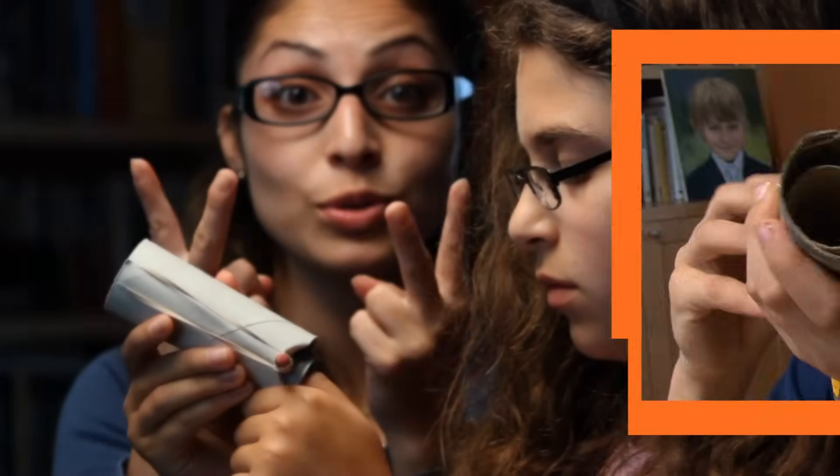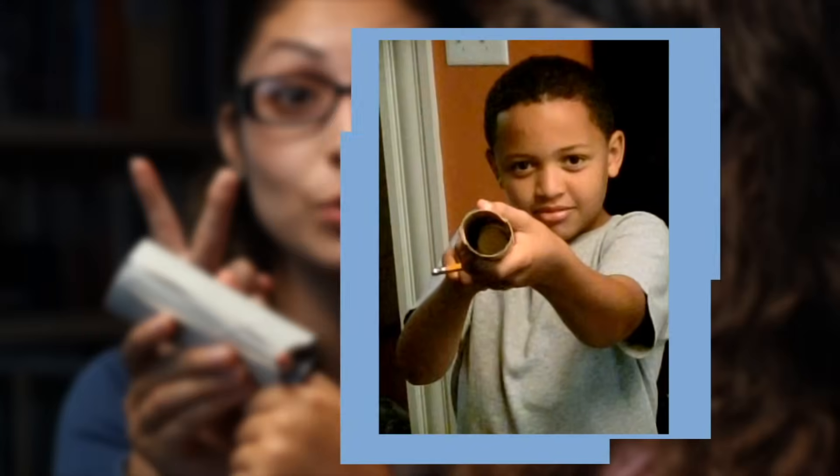Our indoor slingshot is made out of two toilet paper tubes. When you pull the plunger back, we're storing potential energy in the rubber bands. And when you release the plunger, we release kinetic energy.